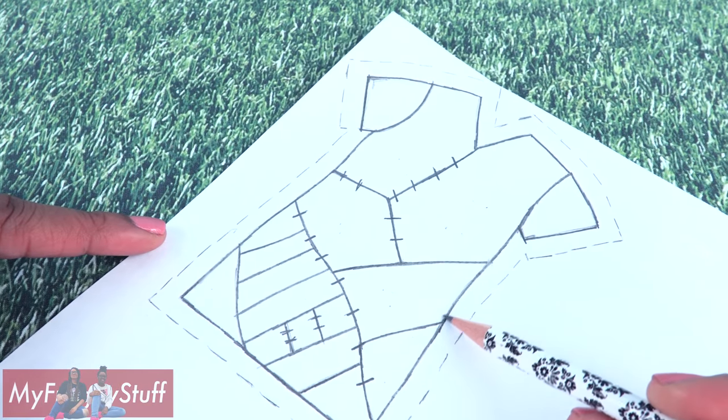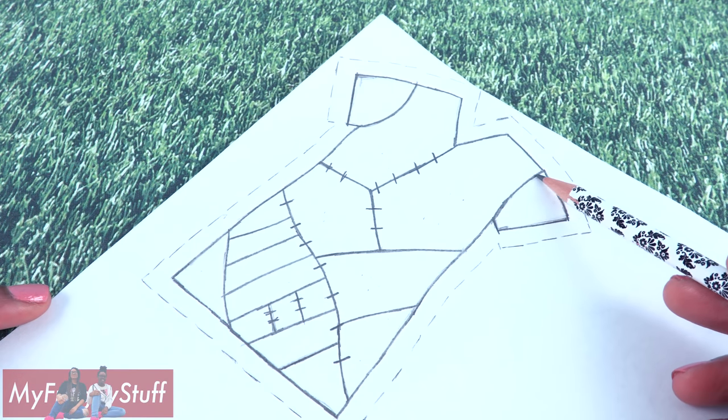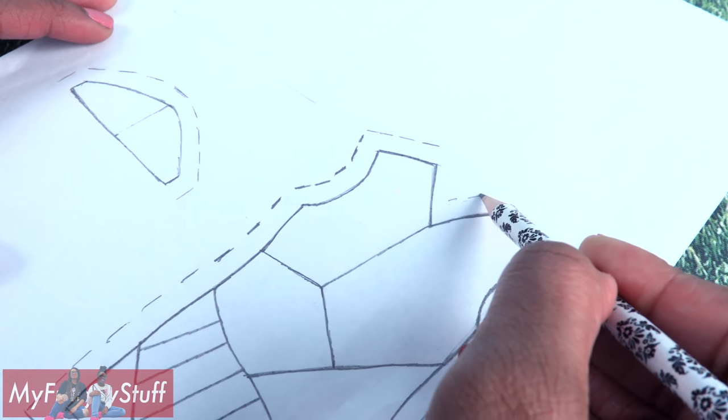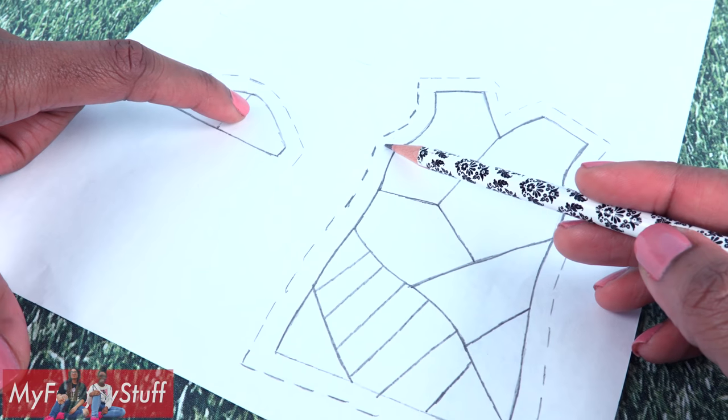Then I sketched out a design for how I want my costume to look. I need to remove the sleeves, so I cut it out and redrew the pattern, adding a seam allowance to the sleeves.